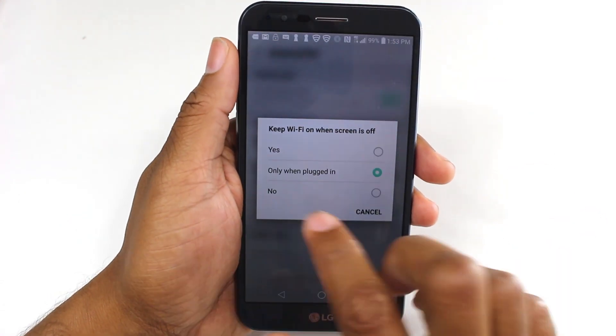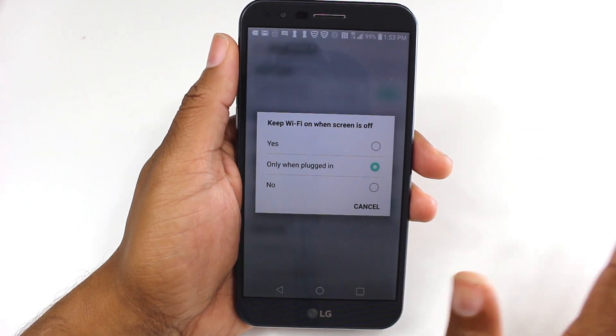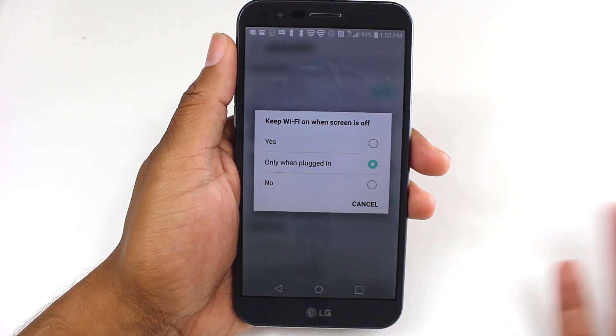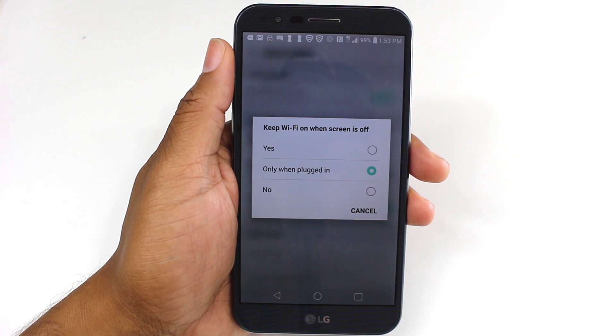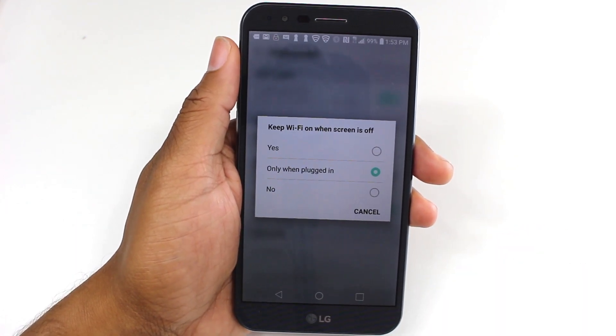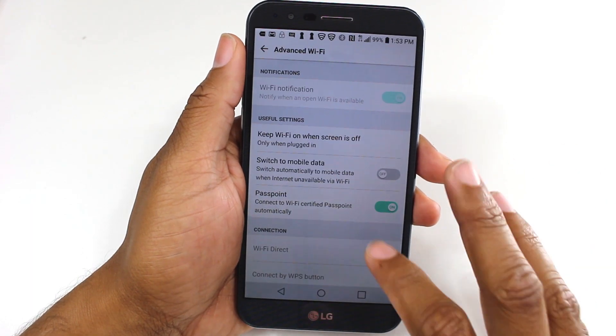Now if you want to get really extreme, you could set this to 'No,' and basically whenever your screen is off the Wi-Fi isn't searching or doing anything. I think if it's plugged into power it's not a big deal — maybe you need your phone to charge up quickly — and in that case you may want to set this to 'No' and not have your Wi-Fi running when your screen is off and it's plugged in. Alright, so that was our second tweak.